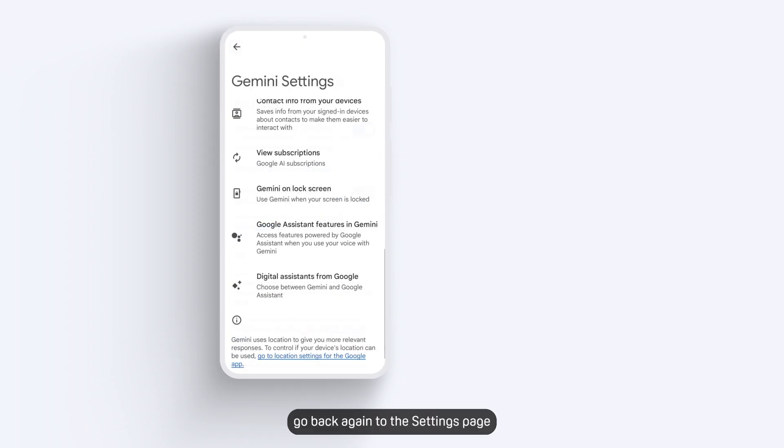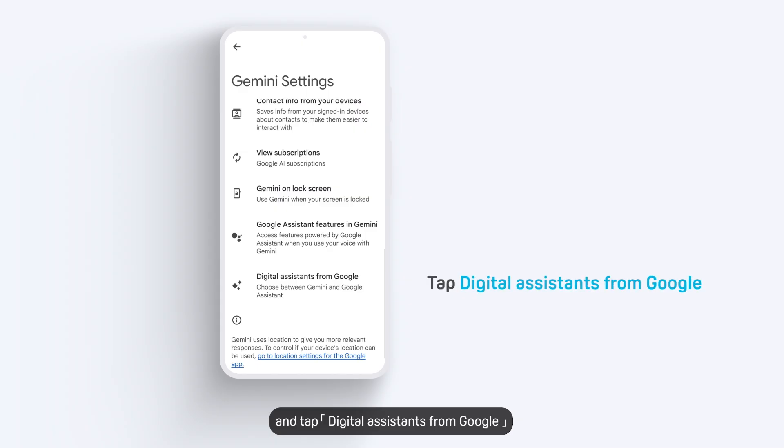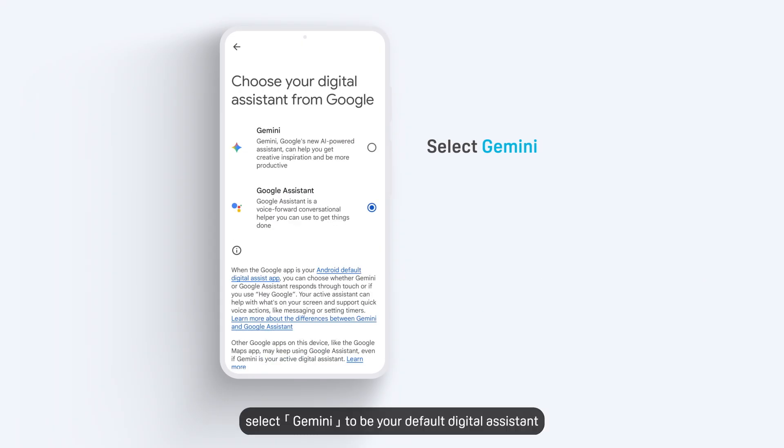Next, go back to the Settings page and tap Digital Assistance from Google. Then select Gemini to be your default digital assistant.